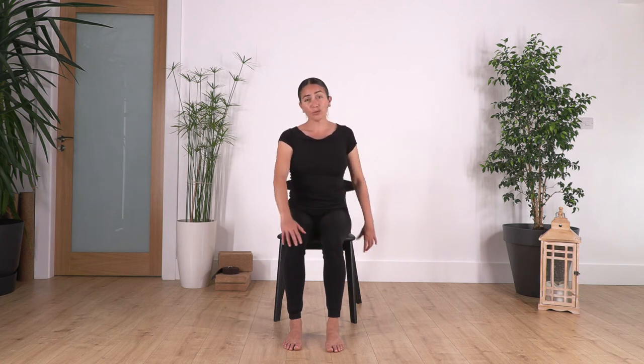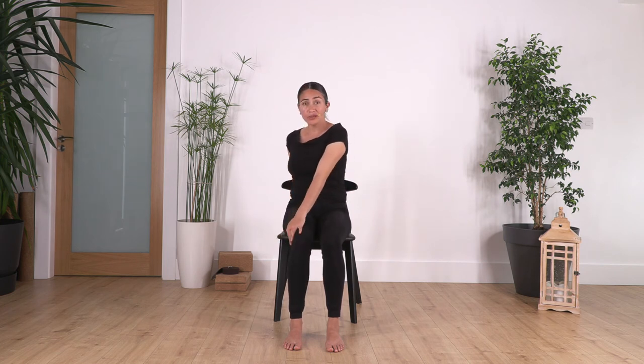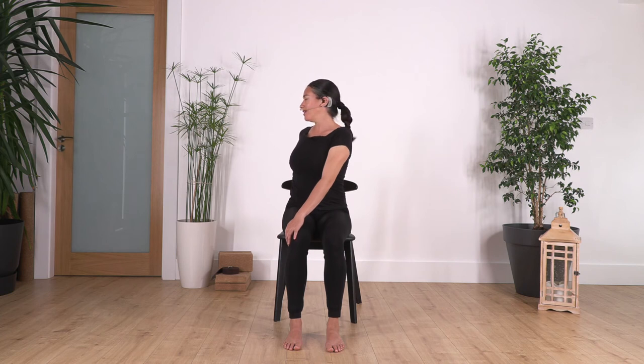Back to center and we go to the other side. Remember, don't curl the spine when you are twisting — make sure you keep your back straight. Twist, straighten your back, lift your chest, gently press your feet onto the ground, and hold for four breaths, inhale deep and exhale. Try not to force your shoulders — just twist from your waist.